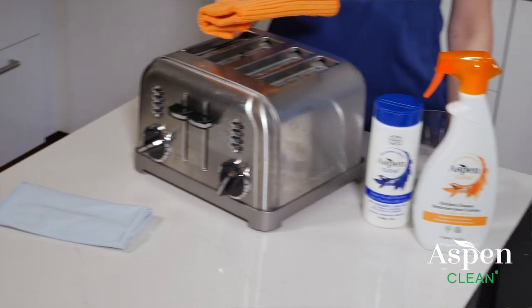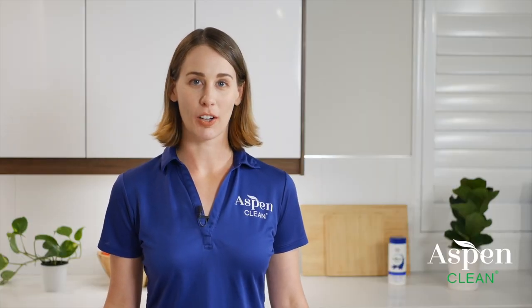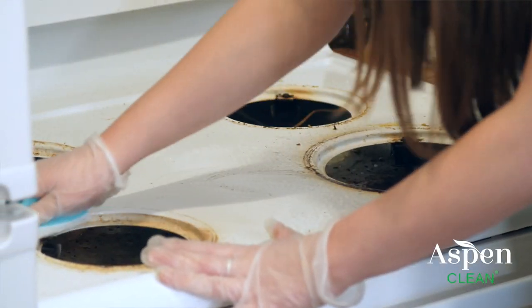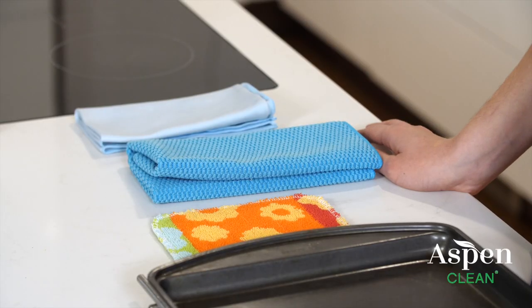You can also use Super Scrub powder for cleaning shower glass, appliances, tiles, and grout. First, spray bathroom cleaner on the surface you need to clean, then sprinkle Super Scrub powder on a damp cloth and wash that area. You can remove the powder with water and finish with a dry cloth.